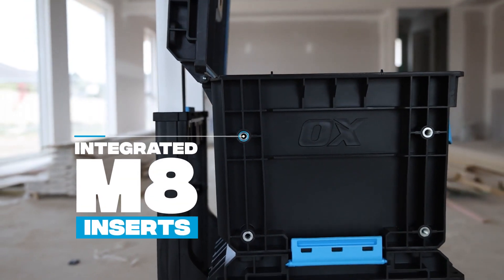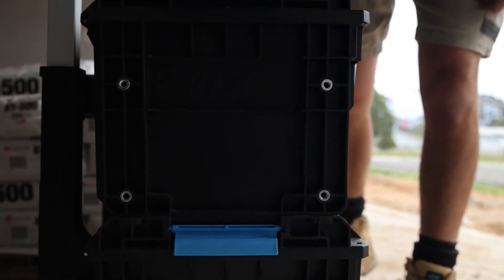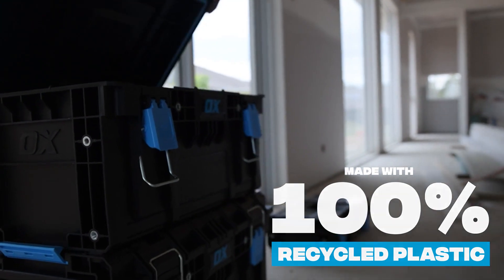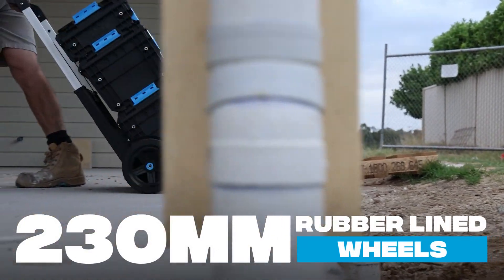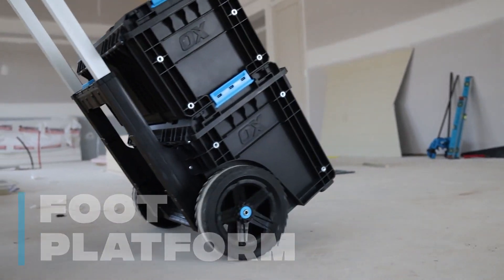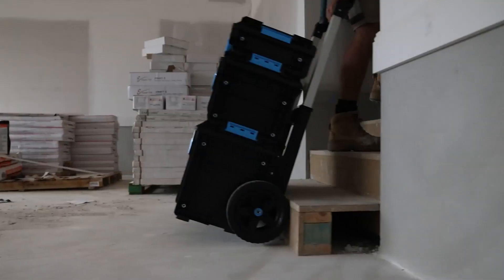Integrated M8 inserts enable users with a customisable way of storing their tools and accessories. We're committed to sustainability, using 100% recycled plastic for all black components. Large 230mm rubber-lined wheels provide maximum clearance when combating stairs, along with a foot platform to ensure mobility is effortless when manoeuvring the Tooltrek kit on the construction site.